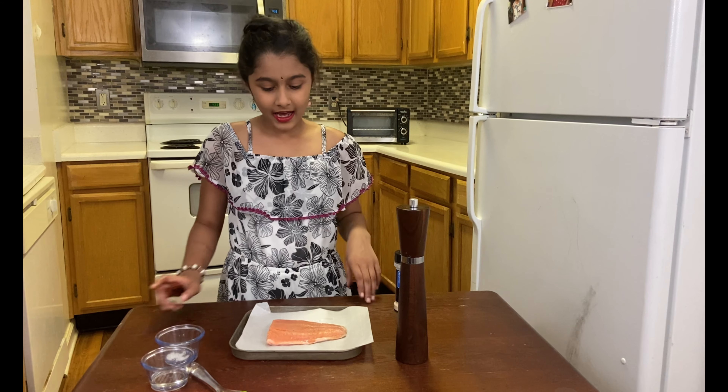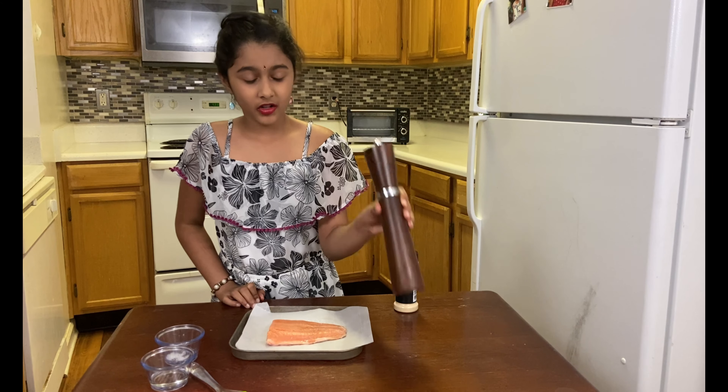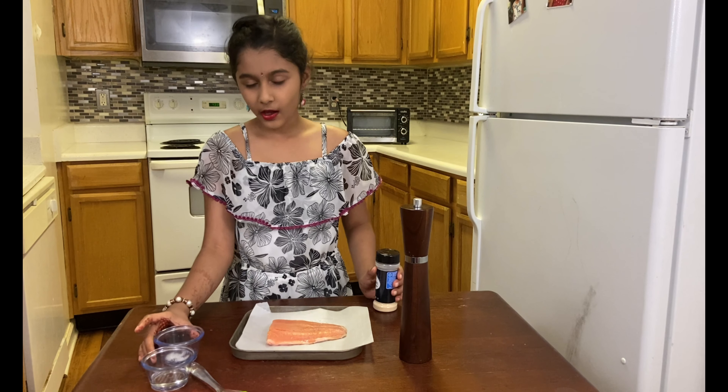Now, to begin with, I have Mr. Salmon, which is the main ingredient. And we also need crushed pepper, garlic powder, and salt.